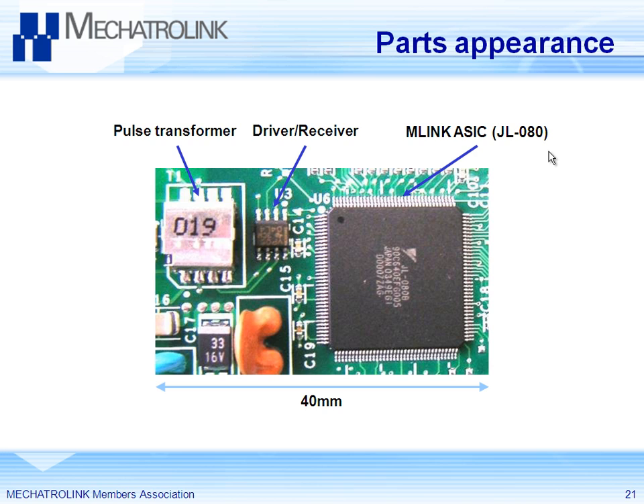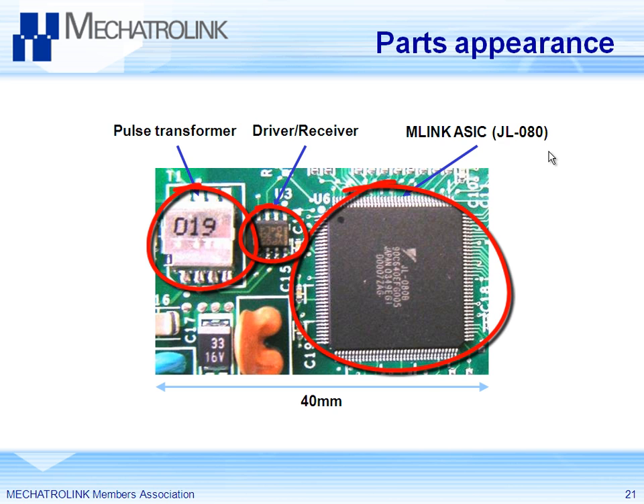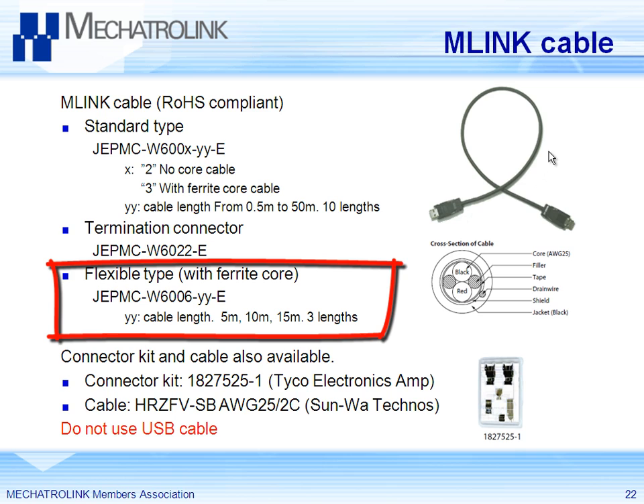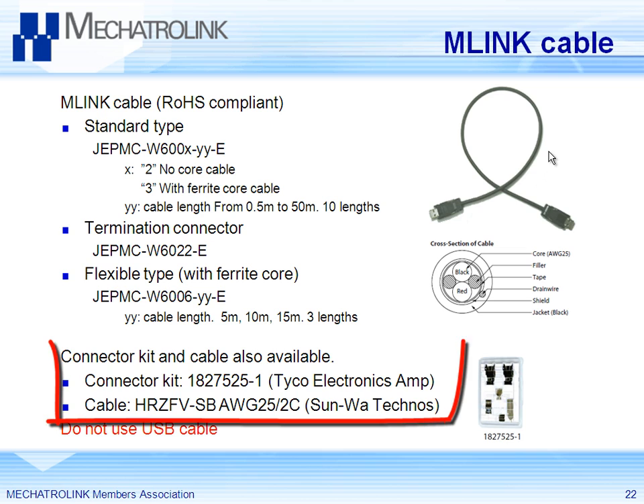It's pretty simple to implement down to the hardware level of Mechatrolink — you have just three components, very simple. Regarding the Mechatrolink 2 cable: don't use a USB cable, only use the proper cable because it has inductors on both ends. Flex type and non-flex type are available. Ferrite core and without ferrite core are available. A kit is also available if you want to build your own length.